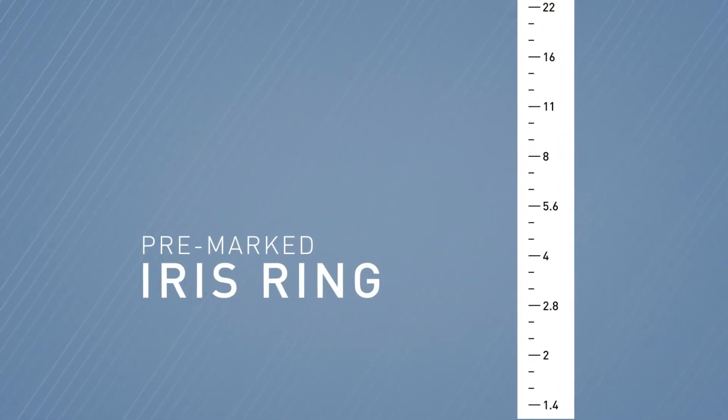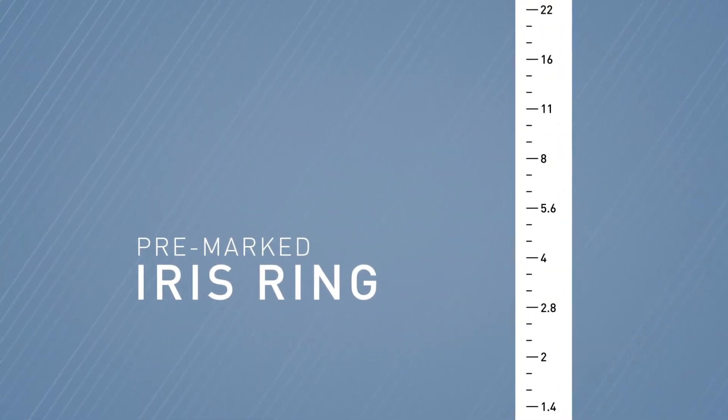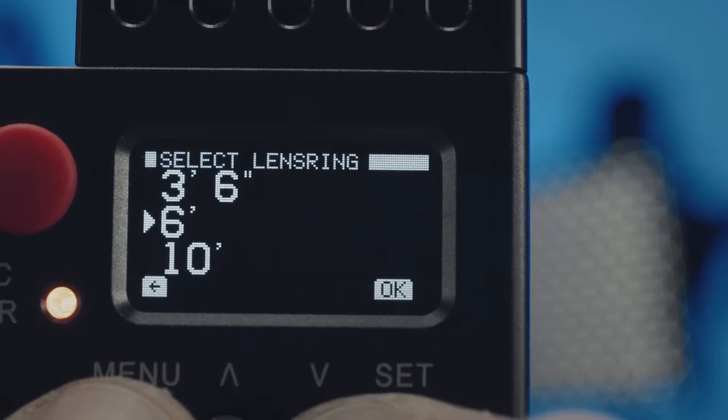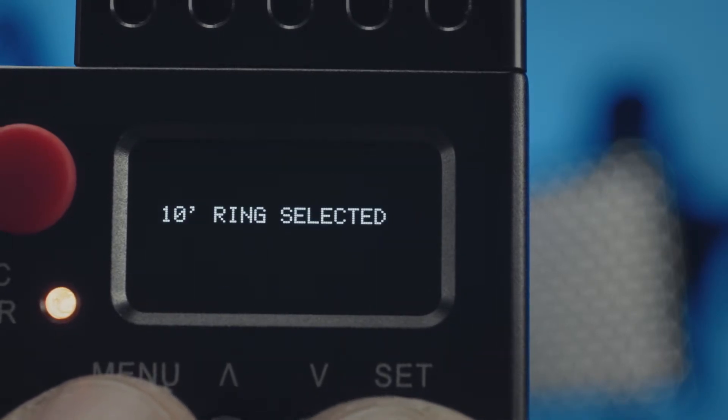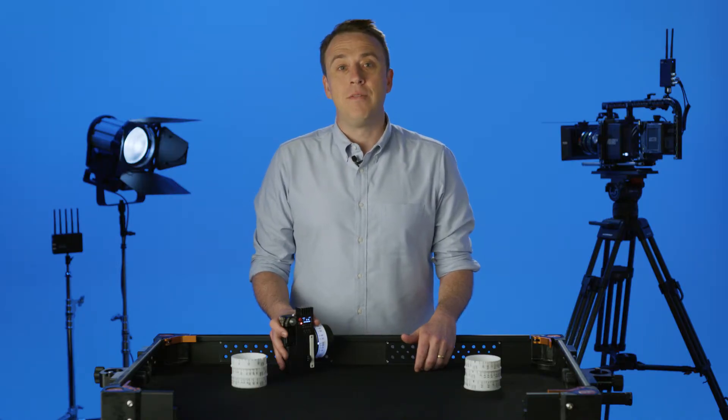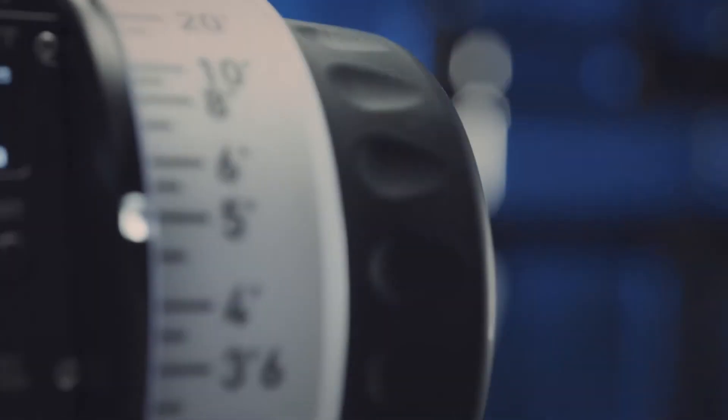We also have a pre-marked iris ring if you're using the controller to adjust aperture. Once you've got the lens information mapped and stored in the controller, you then select which of the pre-marked rings you want to use. This dramatically reduces prep time as it eliminates the need for you to manually pre-mark rings for every single lens you're going to be using on the shoot.